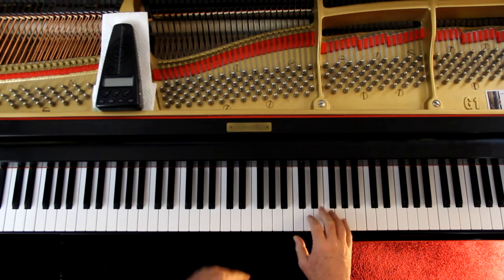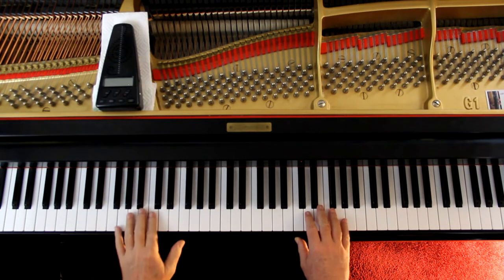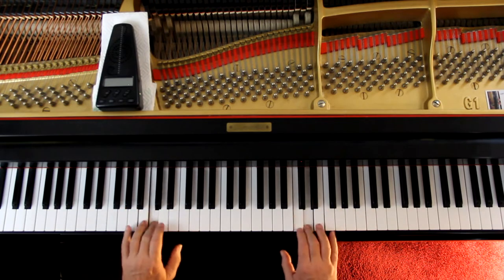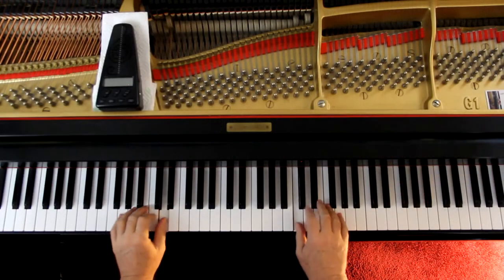Over here on Mozart's trill exercise, they start out with fingers two and one. In the left hand, you can use the same notes if you want, but start out with two and one — so they're mirroring the hands. Put a little accent on the beat. They show the left hand notes starting here, and that's a good exercise because now the hands are going to the same notes, which is harder than mirroring the hands. Use a metronome, go slow, and put a little accent on the beat.